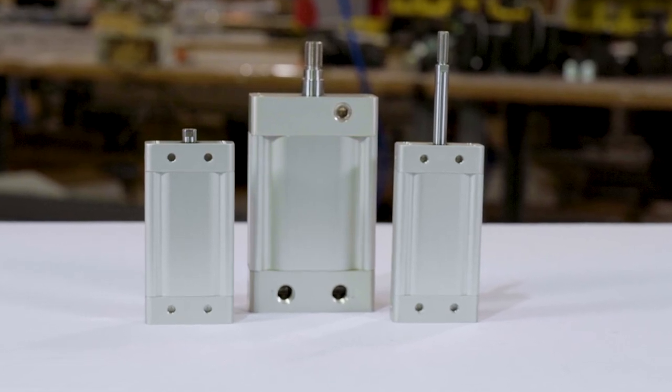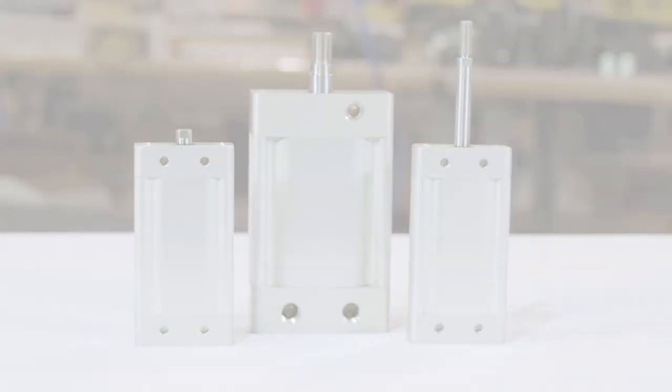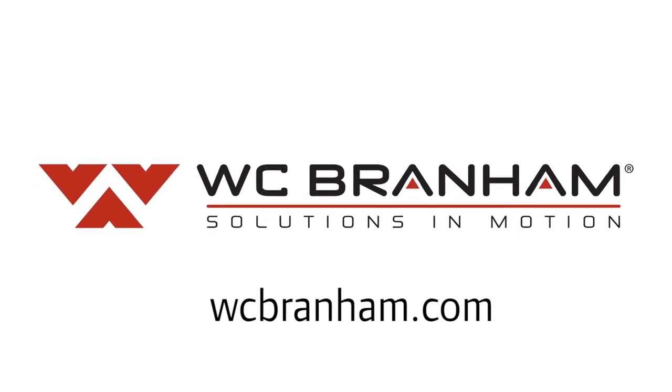It's available to ship within three days in standard stroke sizes from half inch up through six inch. For more information, look at our website at ovalpro.com or at the pneumatic actuators section of the WC Branham website.